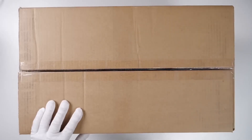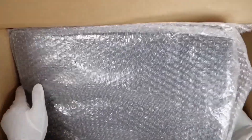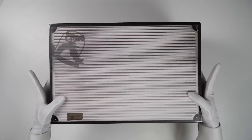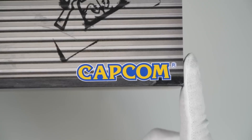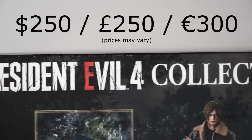This video belongs to Relaxing End Channel, so all credits goes to him. Hey guys, today we have Resident Evil 4 Collectors Box. So let's unbox and see what kind of stuff we get inside.